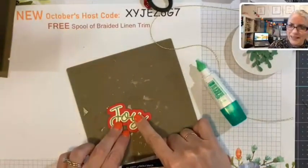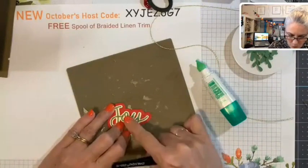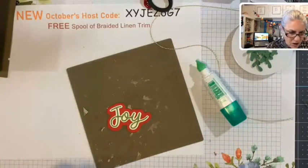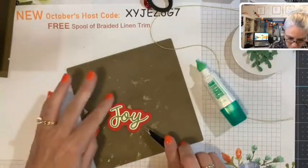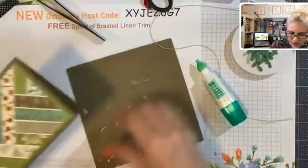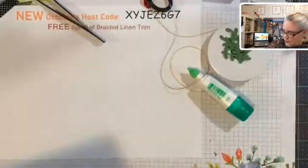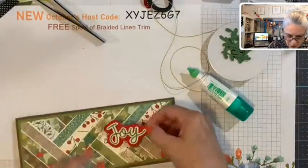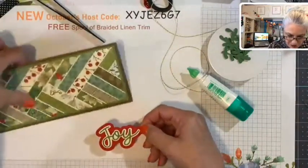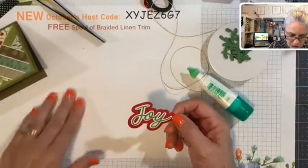Cool, isn't that pretty? I love echoing script like that — that's another really popular thing I see on cards, and I'm glad Stampin' Up came out with the die set that does this. You could be done and just stick the Joy on there, but I can't do that — I have to put fun stuff behind it. I'm a layer-er!